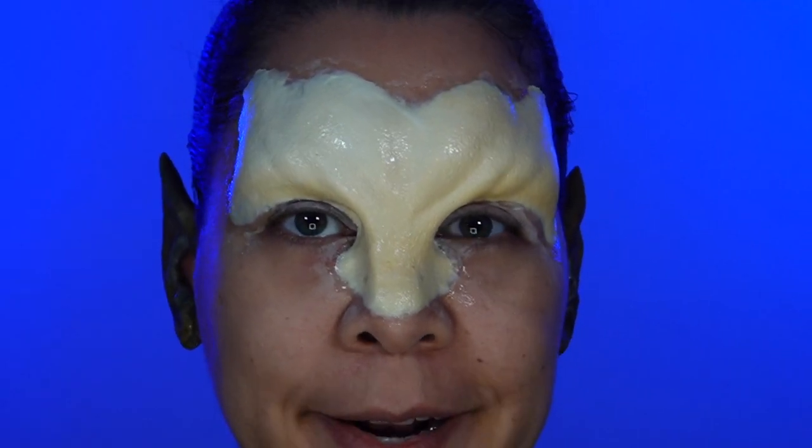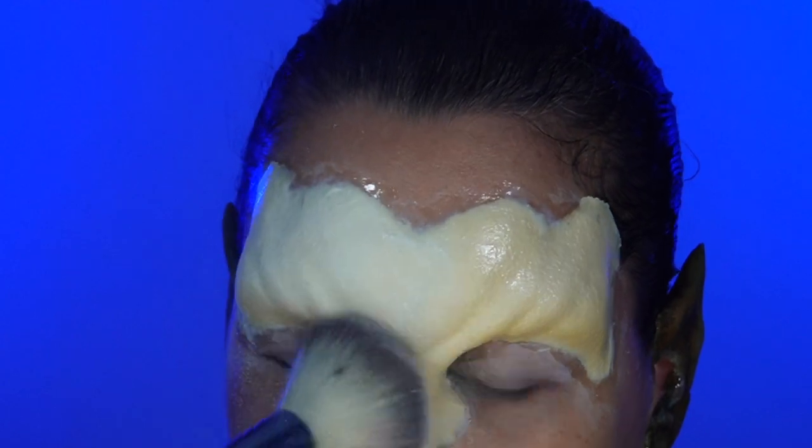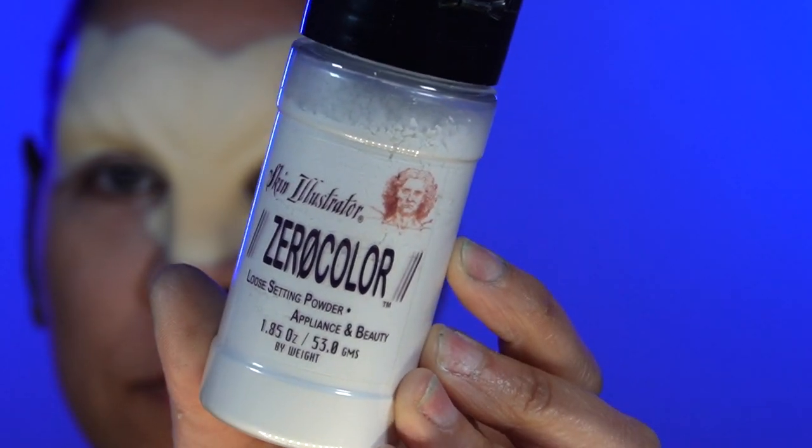Okay, so it's all dry now. I'm going to go ahead and powder it because I don't want any of my brushes sticking to that Beta Bond. Using Skin Illustrator Zero Color Powder.